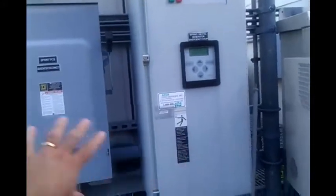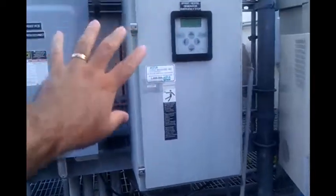Here are the main power disconnects, and this is the power transfer switch. This is what will switch it from the main outside power to the generator. The batteries will keep the unit running long enough for this to switch — it's very, very fast. The batteries act like a home UPS, that sort of thing.